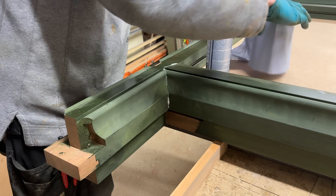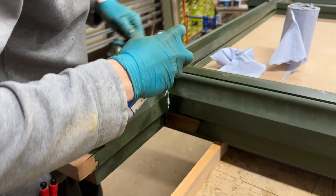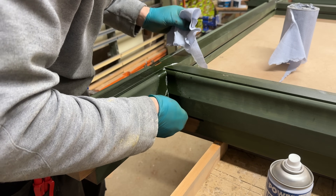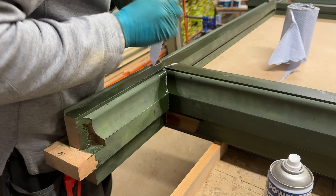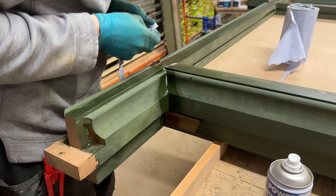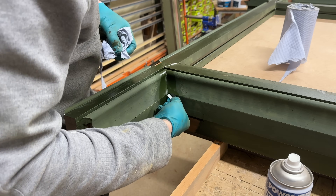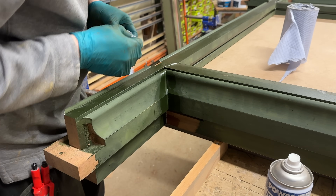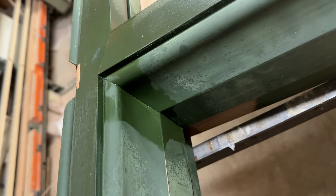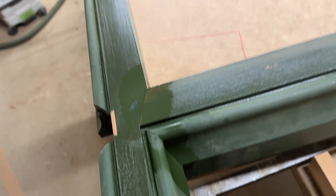I'm just going to use a bit of IPA solvent to take the bulk of that squeeze-out off the moulding so I'm not chiselling too much glue away and damaging my paint finish. I won't go too mad because once the IPA gets into the water-based paint it will start melting it, so just one hit at this. IPA on PU glue is a bit like water would be to Titebond — you still get a residue but it gets the bulk off. That IPA cleaner is superb on PU glue.